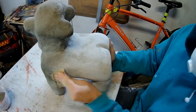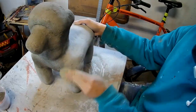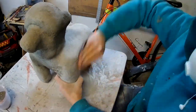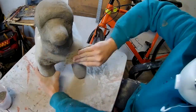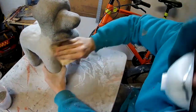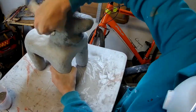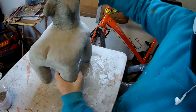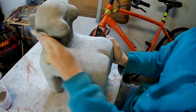After letting the piece set — it's not completely set — this is actually a good time to do any sanding that needs to be done, because the cement is not fully cured so it's a lot easier to sand. If you're going to sand it, that's the time to do it.